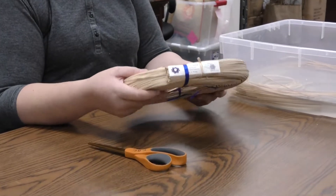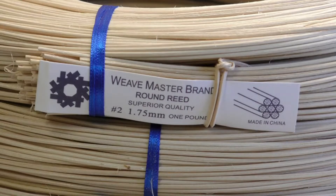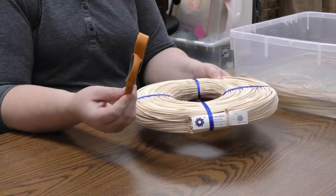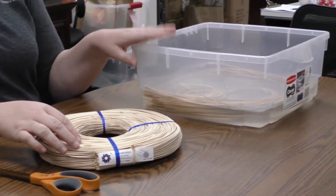We're going to be using basket reed like this. This is size number two, or 1.75 millimeter. You'll also need a pair of scissors, and you'll need a tub or a bucket full of water.